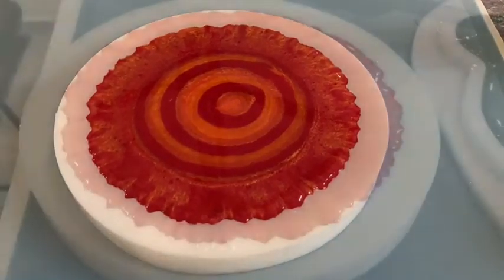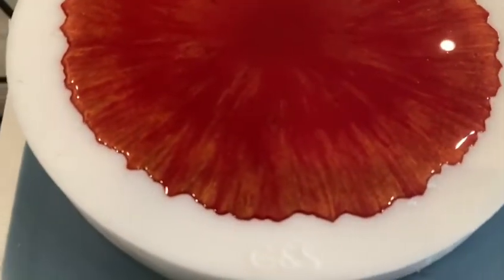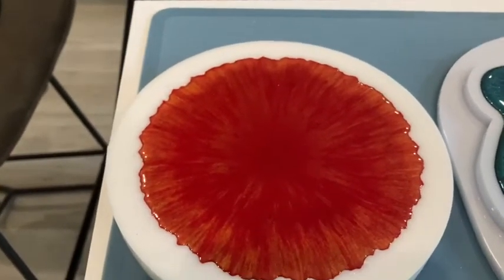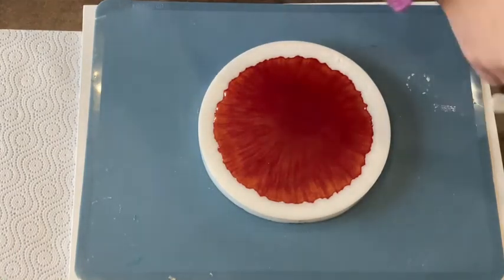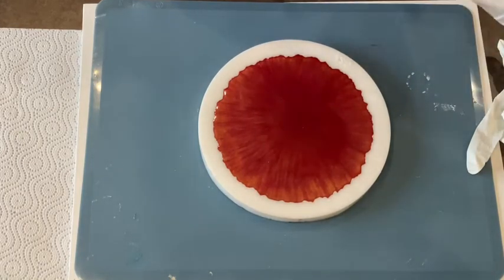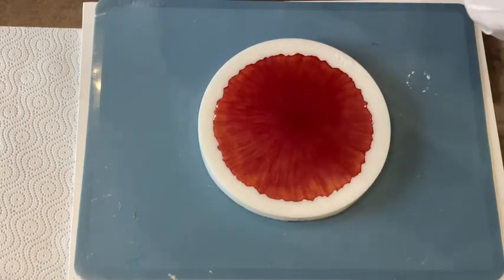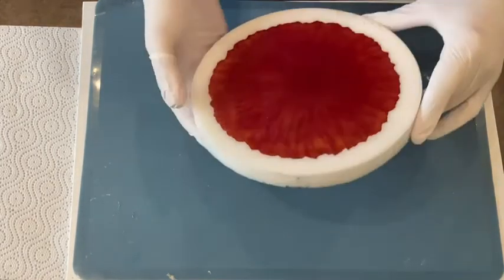Hi guys! Look at this — how beautiful those colors are blending with each other. I really really love it. I hope it's gonna be nice underneath too, but we will see. Hey guys, I'm back — demolding time! I'm really curious because I really like the way those micas have blended. These are the micas from Petra Youngblood — her natural micas — they are really very very beautiful.